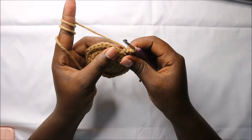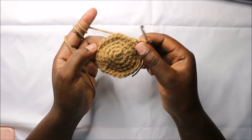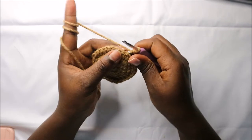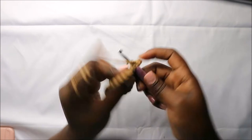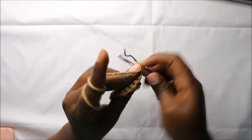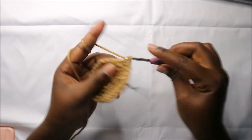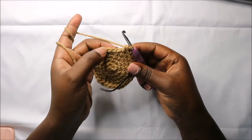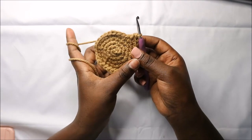In our sixth row we are going to do four single crochet then increase and repeat all the way round for a total of 36 stitches. So four single crochets and increase in the next stitch — keep repeating that all the way round.